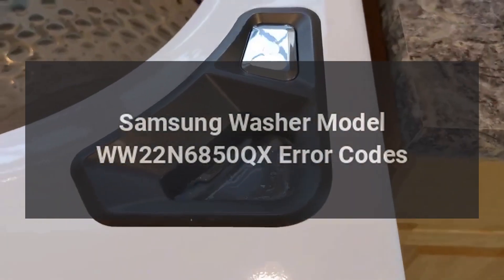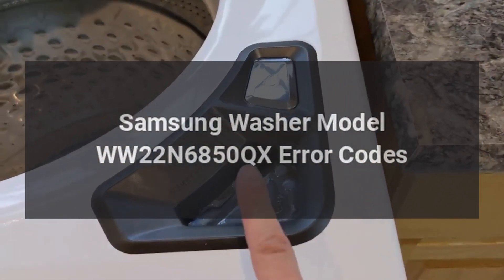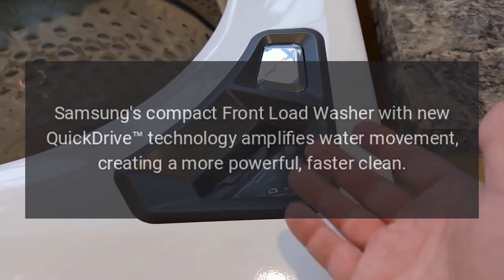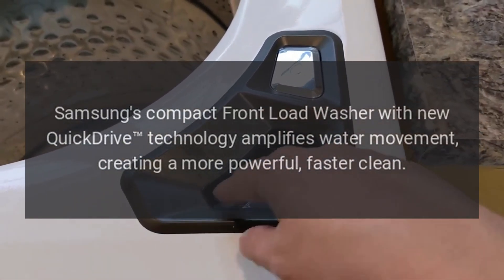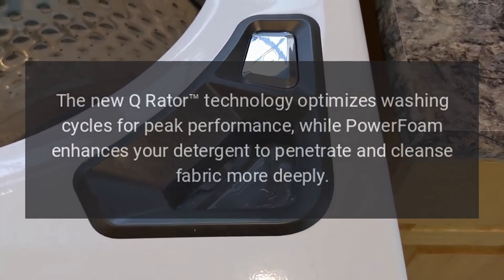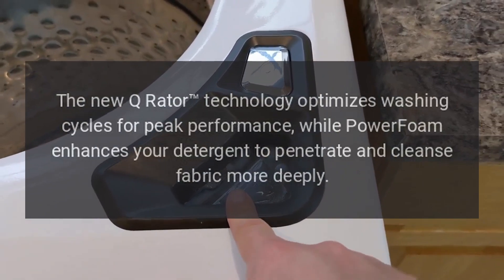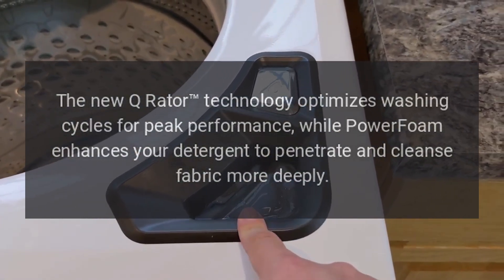Samsung Washer Model WW22N6850QX Error Codes. Samsung's compact front-load washer with new Quick-Drive technology amplifies water movement, creating a more powerful, faster clean. The new Q-Rater technology optimizes washing cycles for peak performance, while PowerFoam enhances your detergent to penetrate and cleanse fabric more deeply.